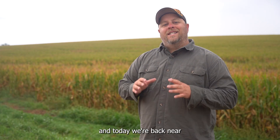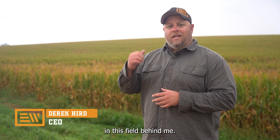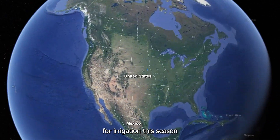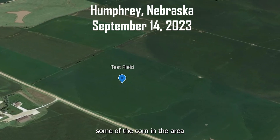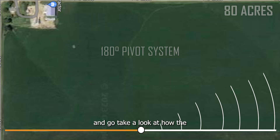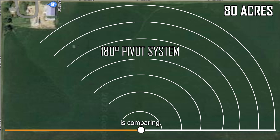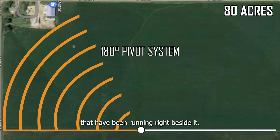Hi, I'm Derek Hurd with Evolution Wheel and today we're back near Humphrey, Nebraska at our test field where we've been running our EWRS Pivot Series. It's September 15th, this field has done 18 rounds in total for irrigation this season and we're done right now. The corn is starting to dry down, some of the corn in the area is even starting to get taken off already. Let's jump into the field and go take a look at how the EWRS Pivot Series tire is comparing at the end of the season to the 11.2-24 Pneumatics that have been running right beside it.